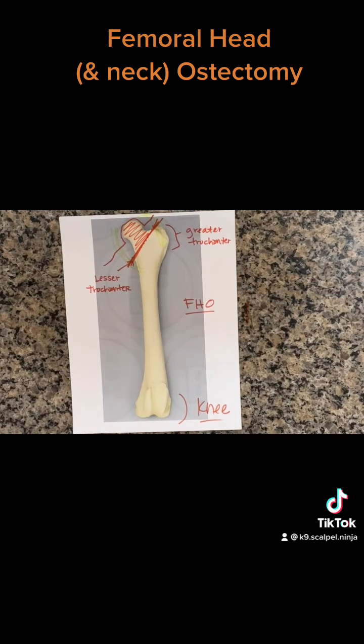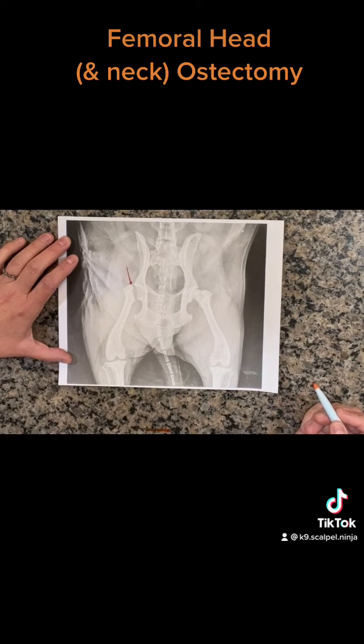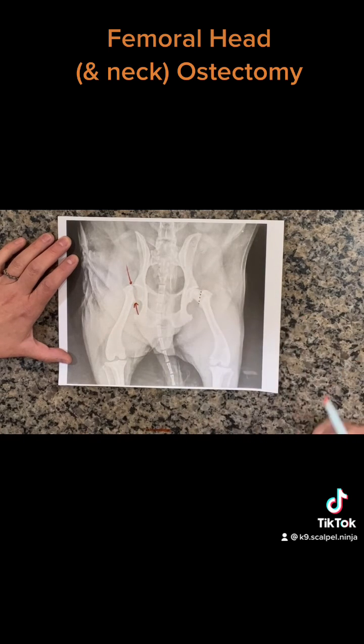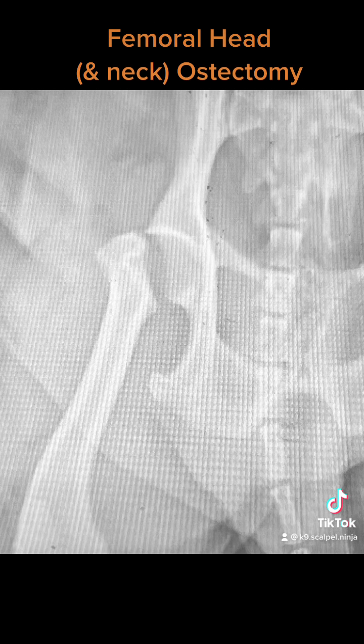On an x-ray, we can look at the post-op view. There is our medial aspect of the greater trochanter — you can see where it is on the other side — and then our lesser trochanter right there. Here it is a little bit closer, and then a little closer yet. No bone-on-bone contact.